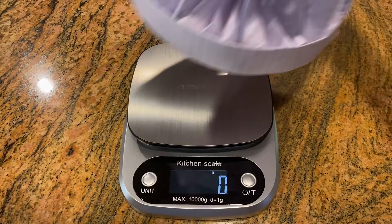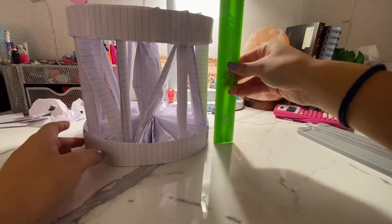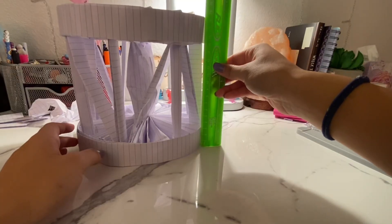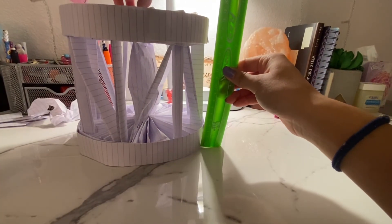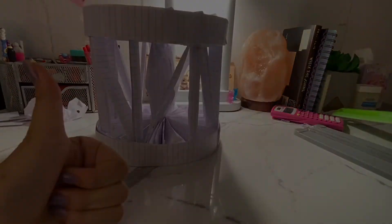And this is what your final product should look like. As you can see, my device is less than 500 grams and meets the requirements that all dimensions are less than 30.5 centimeters. That's my tutorial. Hope you had fun. Bye!